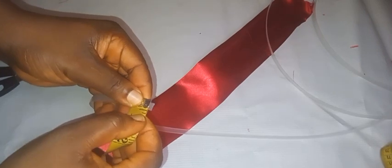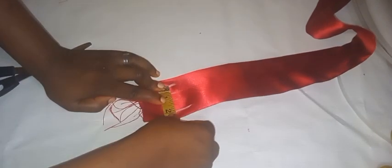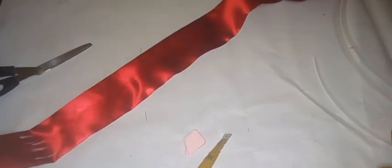What I'll be doing next is to create the channels for my boning. I'll be adding three strips of boning. My boning is half an inch, so the channels I'll be creating will be half inch each, in three places. I'm going to run four stitches on this material on my machine to create those three channels for the boning.